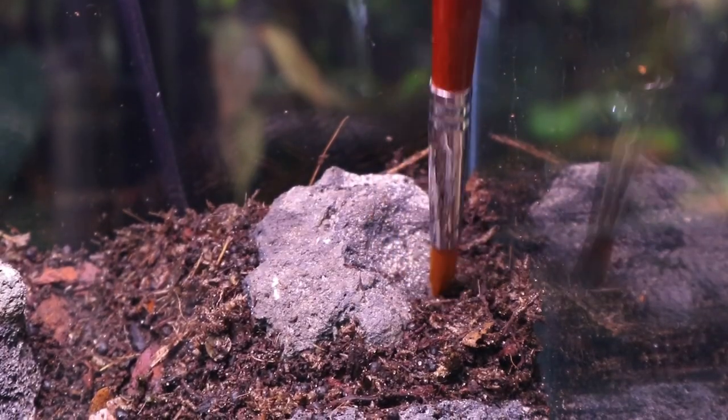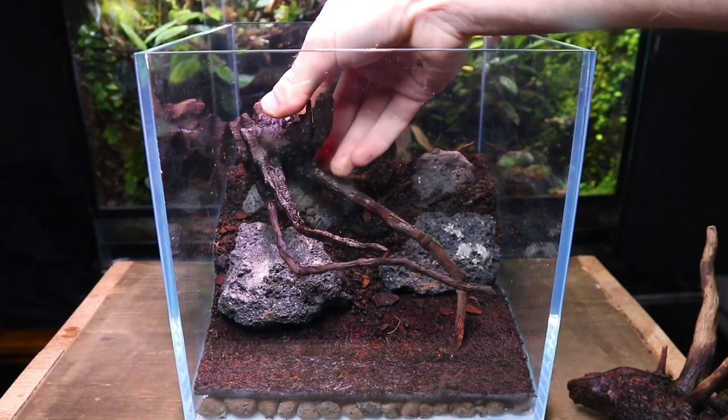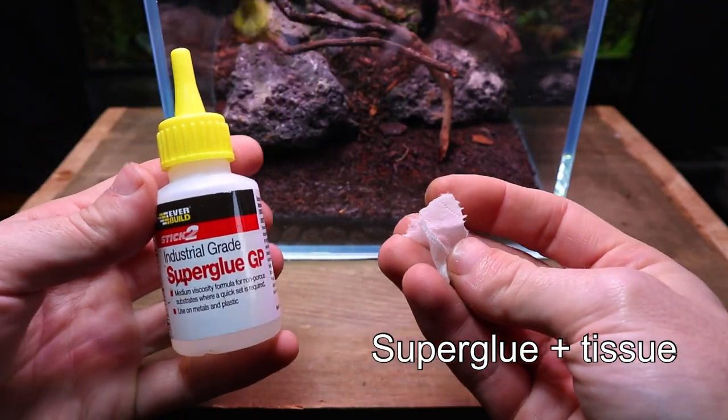I came up with a simple design which I then added some pieces of spiderwood to. I wanted them to look like tree roots growing down over the rocks. I went on to secure them in place with super glue and tissue.